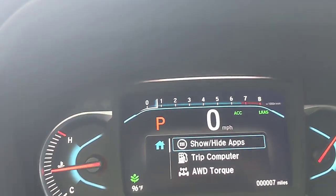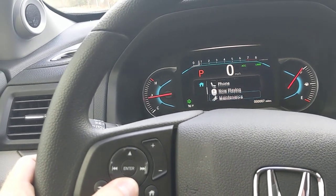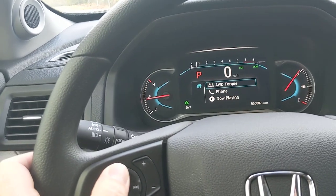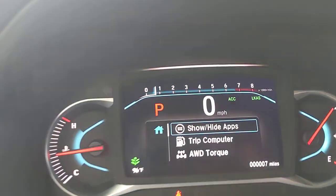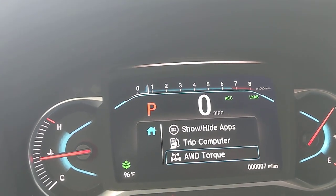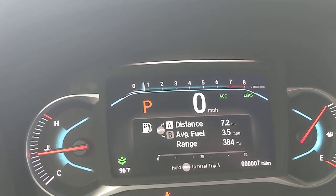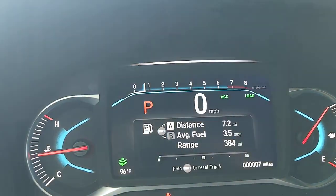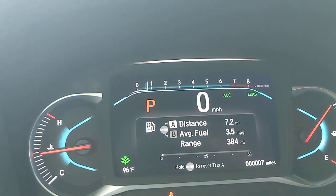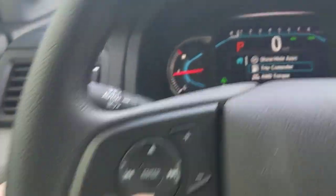Up in the driver's display, I have a menu screen I can toggle through using this button. You can hide different apps if you never use them. The trip computer shows current and previous trips, how many miles you have on this tank — right now it shows 384 miles — and general info like I have seven miles on this car and it's 96 degrees outside here in Austin.